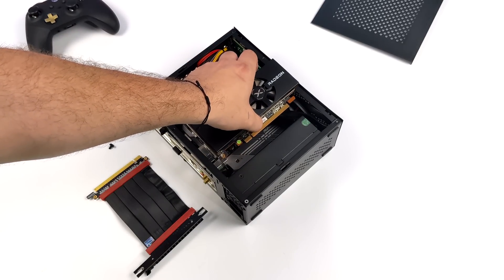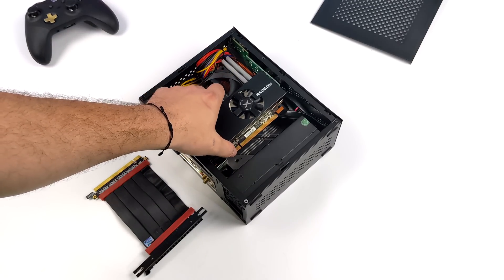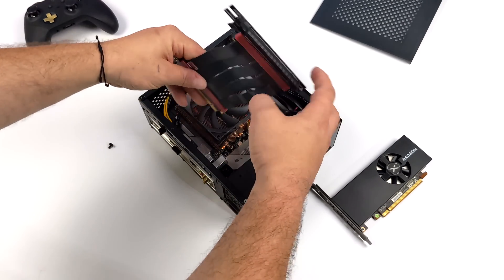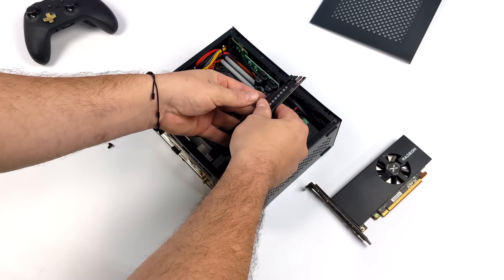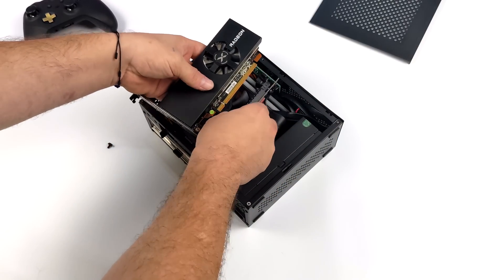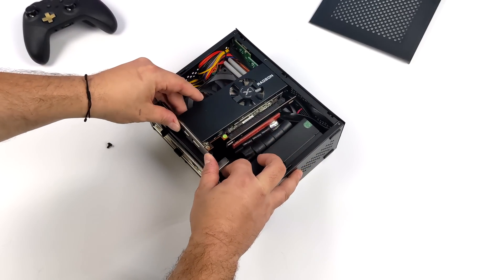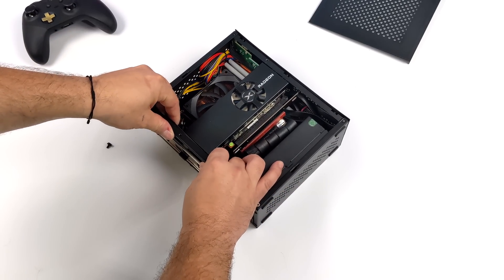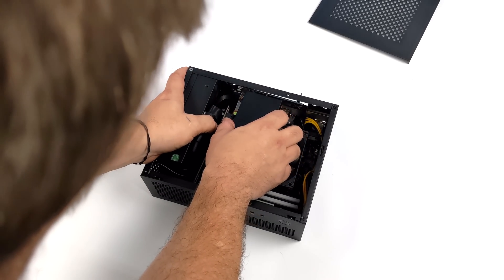We've got this low profile single slot RX 6400 — it's actually going to sit right on top here. With the CPU cooler I chose, it does clear everything. The riser cable I chose to use is PCIe 4.0, so we're not going to lose any bandwidth from the RX 6400. We need as much as we can get because we're already working with a lower end card. There is room in here to flex the cable around, and that GPU is going to sit right here. This is such a light card that I'm not going to worry about extra mounting — we've got the single mounting point for all the IO outputs plus the riser cable to help stabilize it.